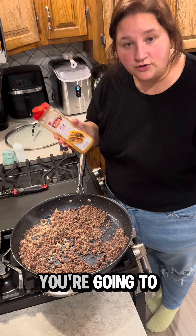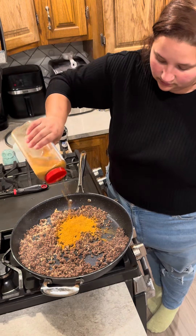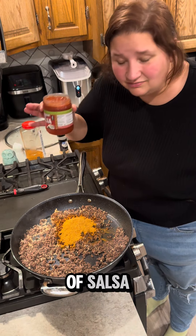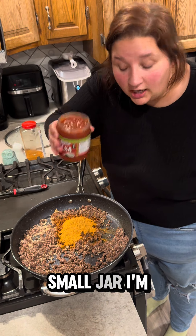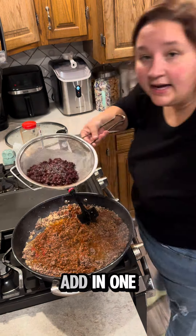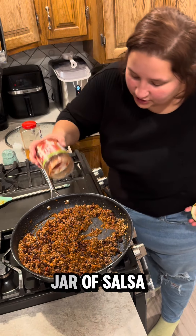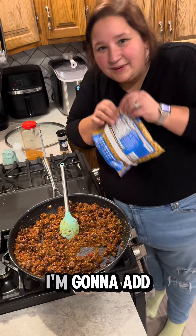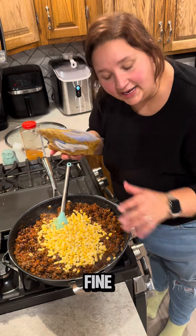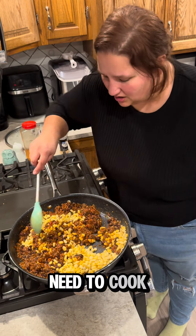Into the ground beef you are going to add the equivalent of one packet of taco seasoning — I eyeball this. I am going to add a cup of salsa, half of a small jar, and a half cup of water for your taco seasoning. Add in one can of black beans, drained and rinsed. I decided it needs the rest of the jar of salsa — it can't hurt anything, right? I'm also going to add in a bag of frozen corn. It's fine; it will cook in the oven, and it doesn't really need to cook much at all.